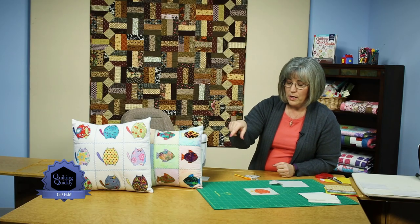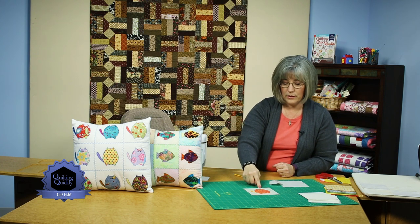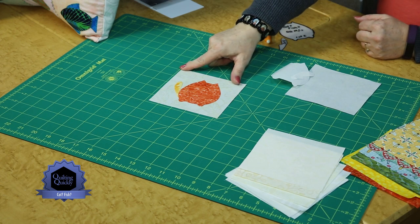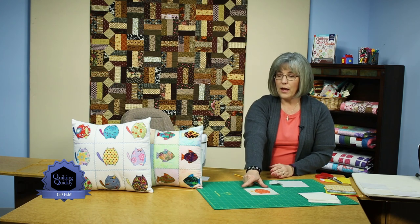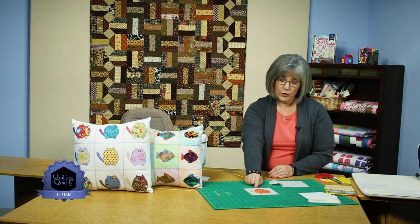Each one of these little designs is blanket stitched around the outside — you could also use a zig zag stitch. If you want to know more about appliqué or raw edge appliqué, you can visit our Sew Easy tab. That's the area where we have videos that show techniques, and we'll show you some edge finishes you could choose to finish the outside edge of your appliqué.